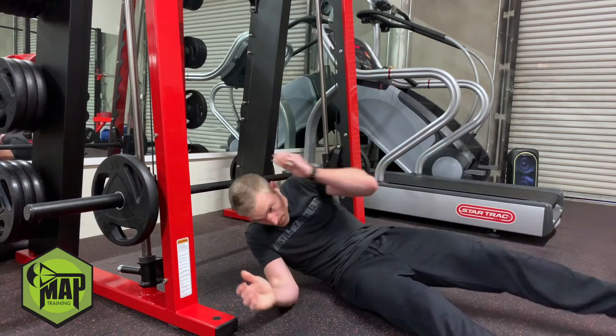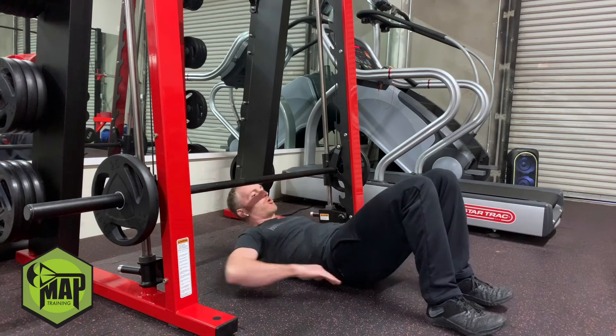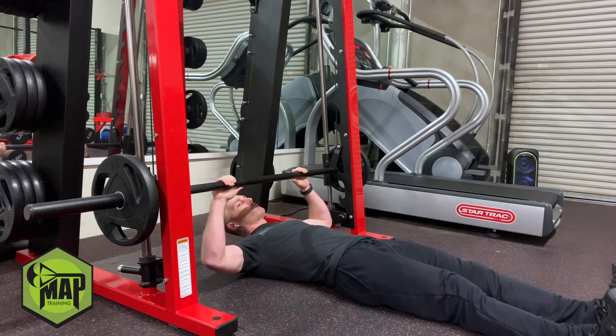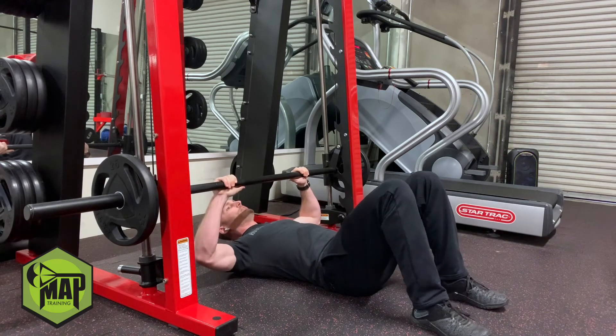The only key when you set yourself up is to make sure there's no gap between your low back and the floor. So if you're unable to do that with your legs straight, be sure to bend your knees and complete it from there.